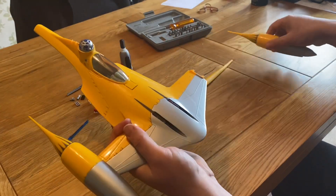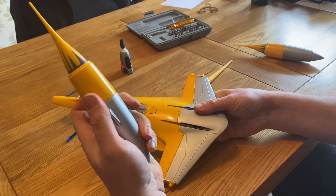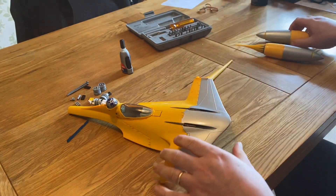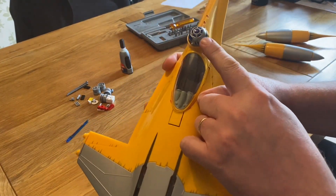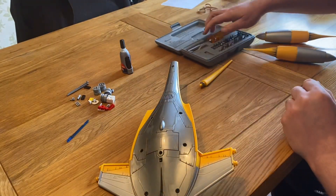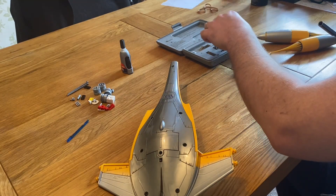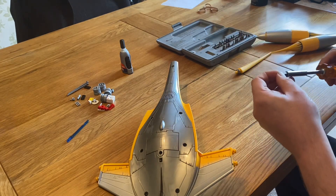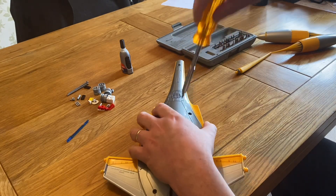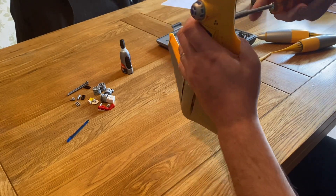I picked this up the other day on eBay quite cheap. I'm gonna start taking it apart — take the engines off. I've taken the back off, as you can see, just held on with a couple of pegs. I'm gonna cut the cones off. I'm gonna pop the R2-D2 out first and unscrew the bottom — let me get my screwdriver.